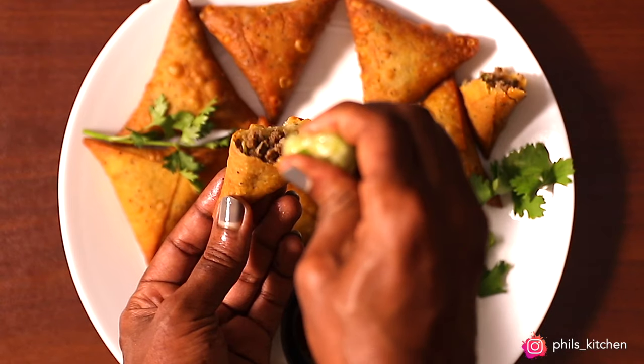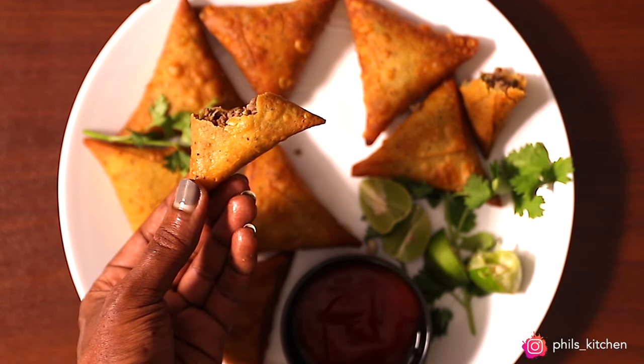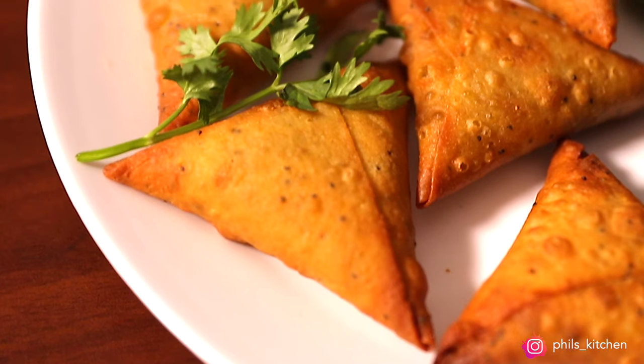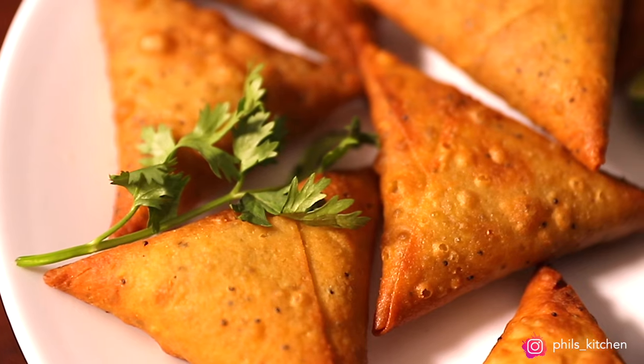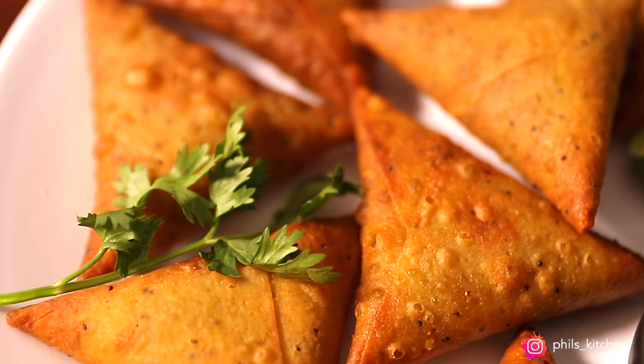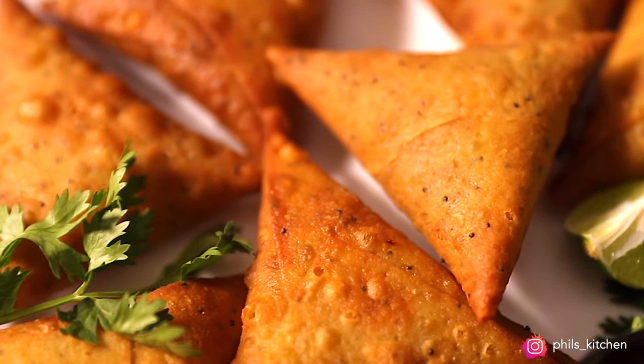These samosas are meaty on the inside and very crusty and crunchy on the outside — you will love them. I added a bit of a twist: some poppy seeds on the wrappers. As you can see, they look so beautiful, and the poppy seeds add extra crunch. Trust me, these are 100% yumminess.